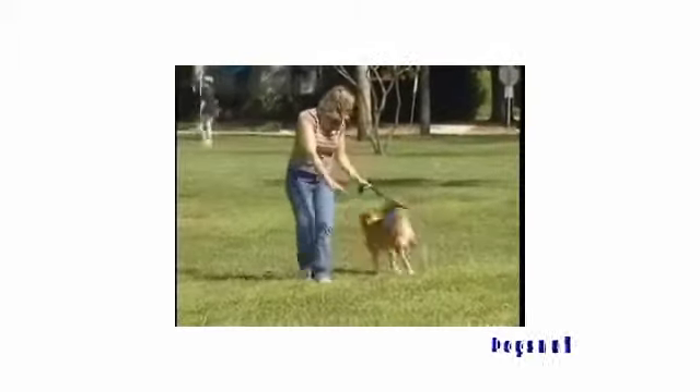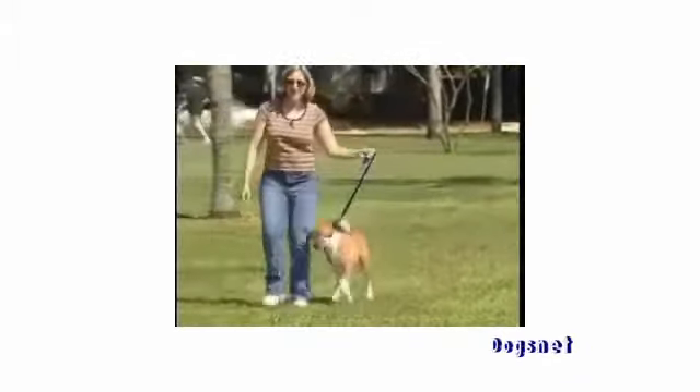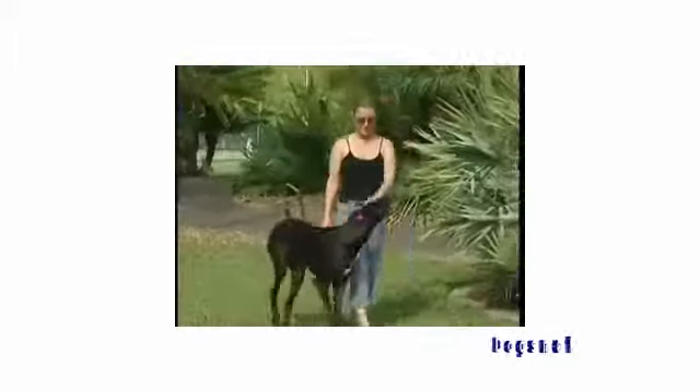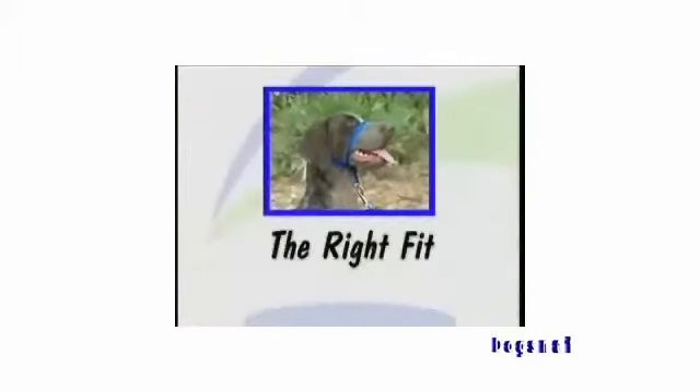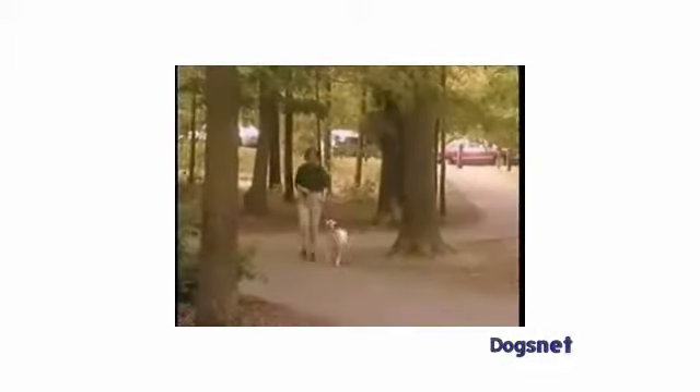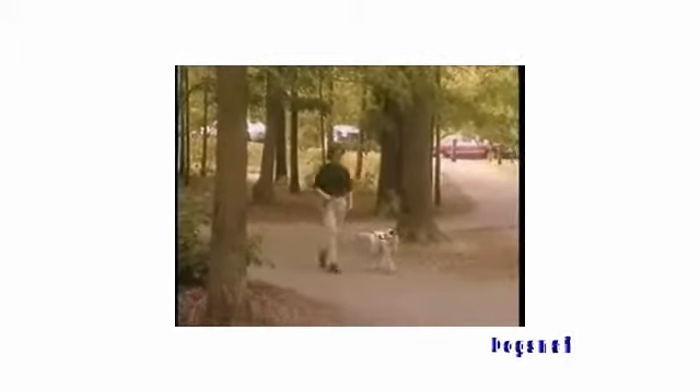A few dogs may resist each time the Gentle Leader is put on for several days or even weeks. With a little patience and motivating rewards, most dogs will settle down quite nicely, and the two of you will enjoy stress-free walks together. The two most important things to minimize your dog's reactions are making sure you've got the right fit and using proper loose leash technique. As a general rule, the dogs that seem to resist the most are often the same ones whose owners will benefit the most from greater control.